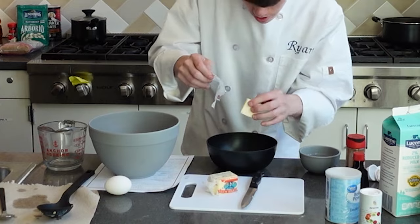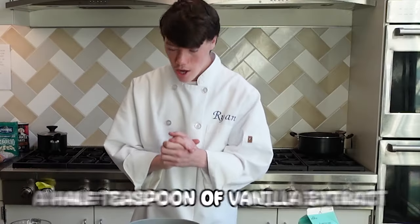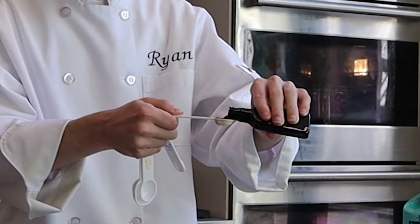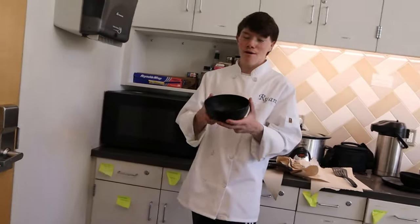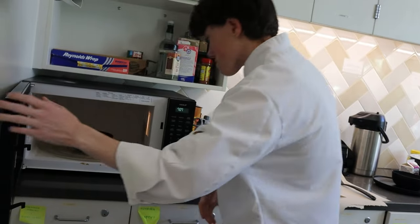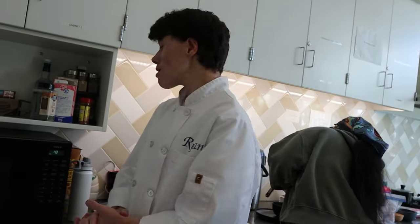We know this is microwave safe, so we're going to use it to melt the butter. Now we're going to be adding vanilla — a half teaspoon. I think one minute will have it done, but we'll just check it out. Okay, now the butter is melted.